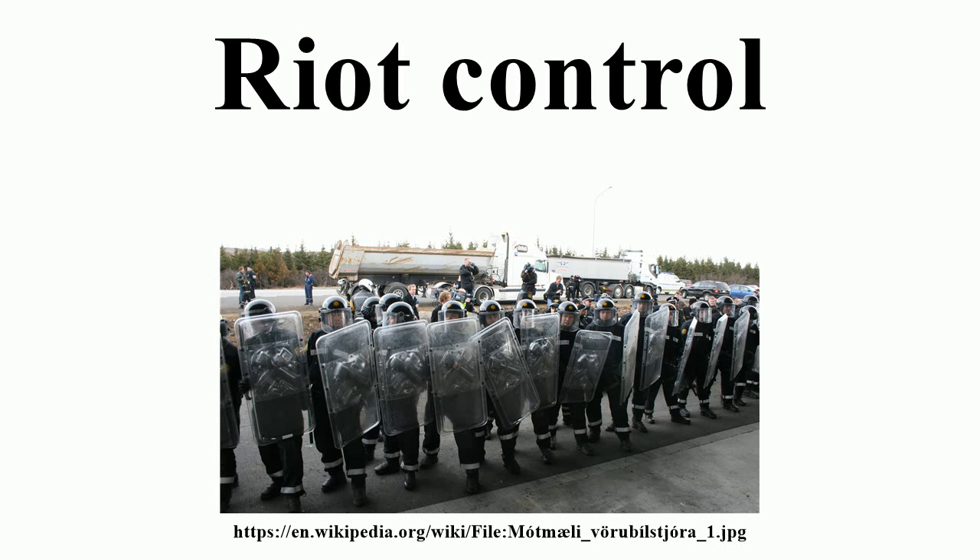Law enforcement officers or military personnel have long used less lethal weapons such as batons and whips to disperse crowds and detain rioters. Since the 1980s, riot control officers have also used tear gas, pepper spray, rubber bullets, and electric tasers. In some cases, riot squads may also use long-range acoustic devices, water cannons, armored fighting vehicles, aerial surveillance, police dogs, or mounted police on horses.